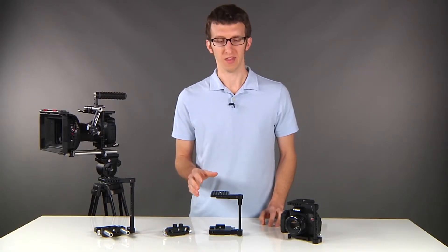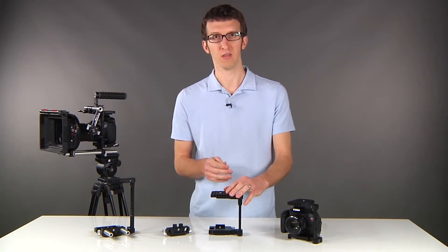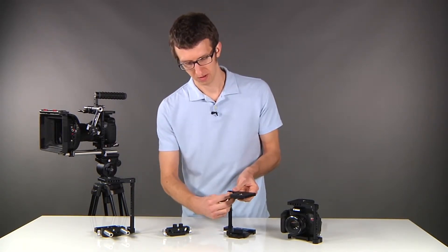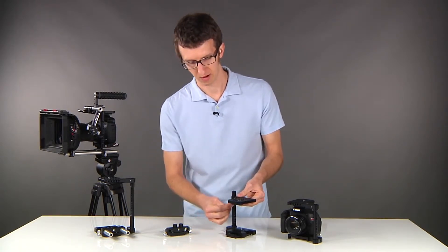Another nice feature about this cage is that it's height adjustable. So if you're using your 5D with a medium cage and you want to switch to your T3i, you can use the same cage. Simply turn the screw and then drop the top plate down to the correct height for your camera, then tighten the screw down.